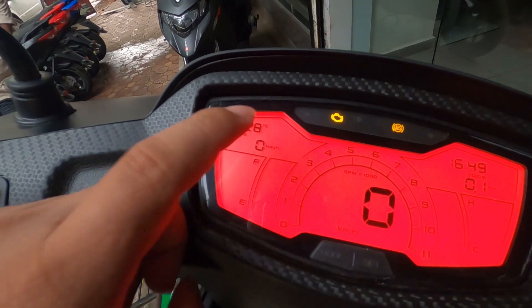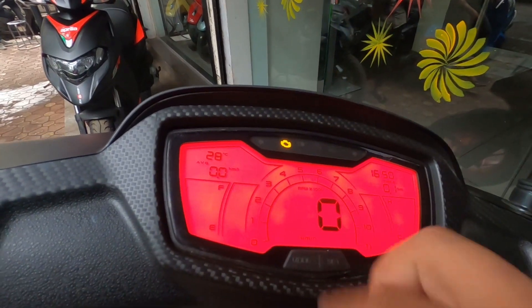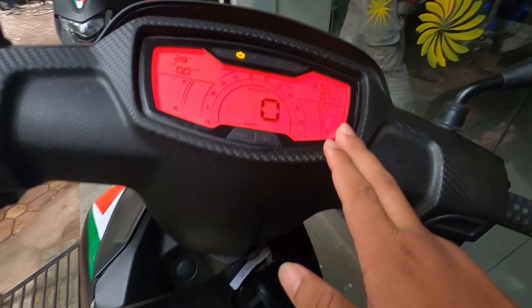The instrument cluster shows average speed, an all-tech battery indicator, RPM, speed, time, trip meter, and coolant temperature. The display on the SR160 is almost similar to the SR125 model.